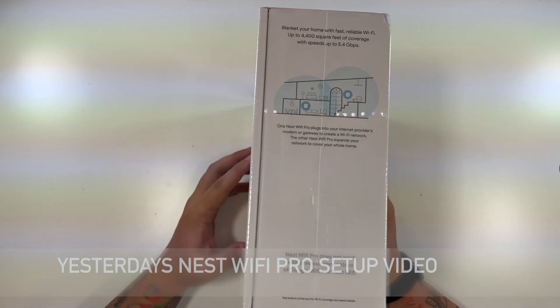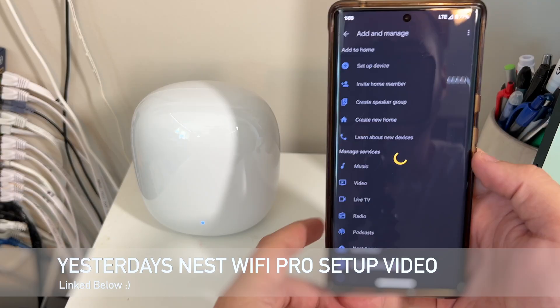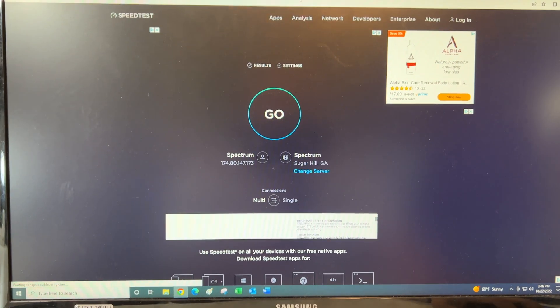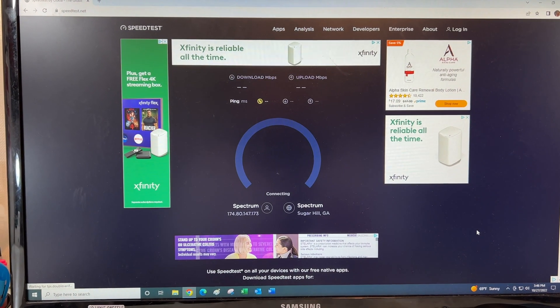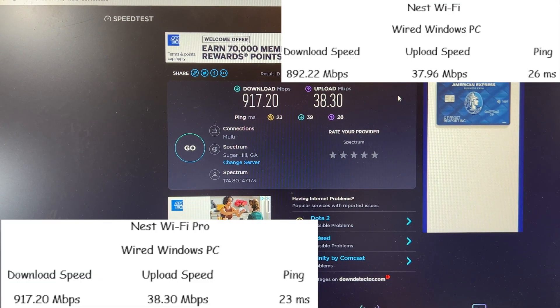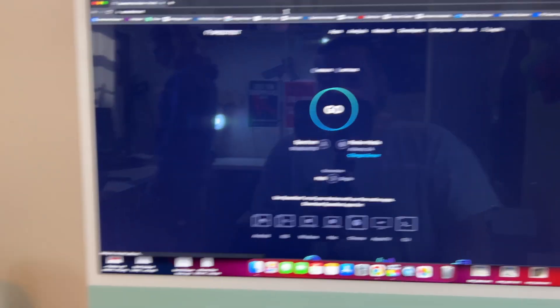Now we're on the Nest WiFi Pro. We'll do a wired test again so we know our standard: 917 meg download, 38 meg upload, with a 23 millisecond ping. Now let's try the iMac.